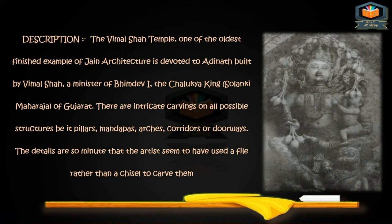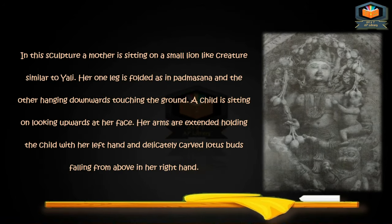A file was used for carving in this sculpture. The mother is sitting on a small lion-like creature similar to Yali. Her one leg is folded as in Padmasana and the other is hanging downwards, touching the ground. A child is sitting looking upwards at her face. Her arms are extended, holding the child with her left hand, and delicately carved lotus birds falling from above in her right hand.